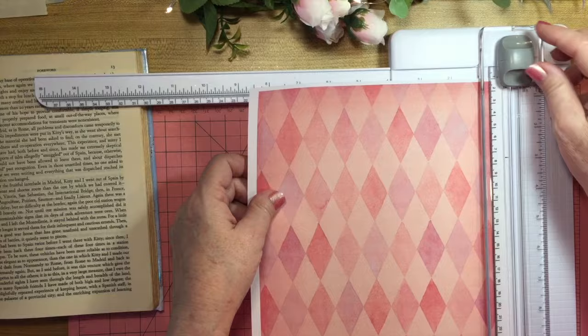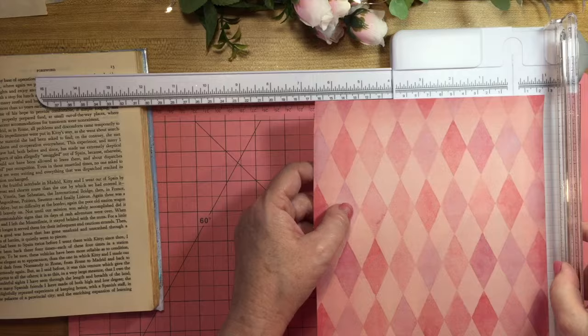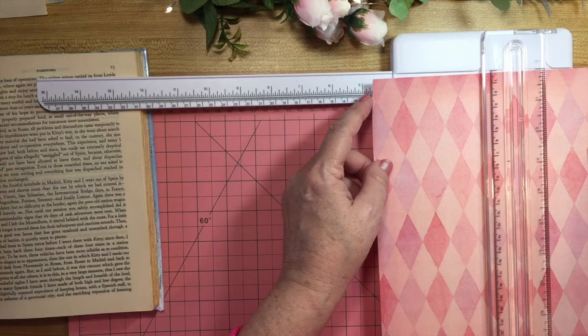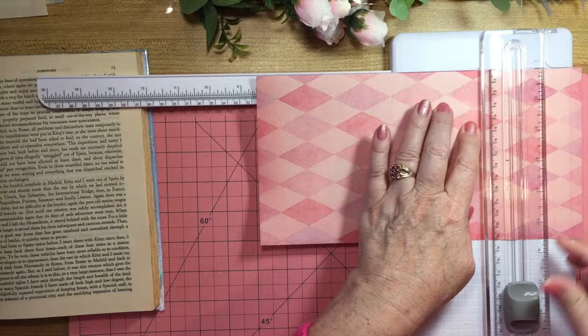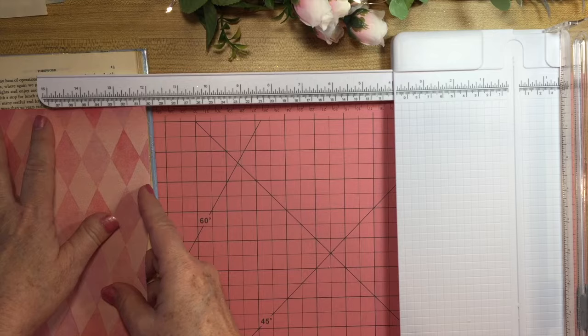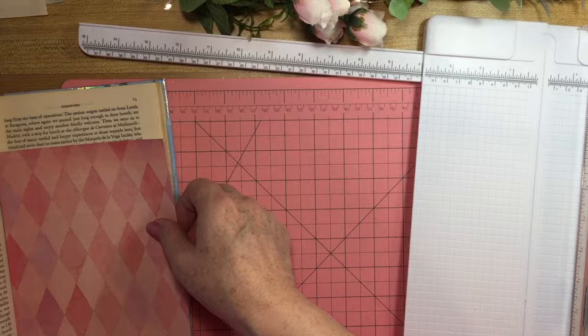I need to take off these edges first of all. Now I've got rid of those edges and what I need here is five and a half by eight and a half. Let's get this out of the way. Five and a half is right there. I'll keep this for another project. There's another little piece that can go. So this one will go on this page. Actually I should probably shave it off just a little bit more — it tucks in here.